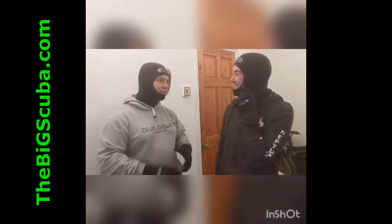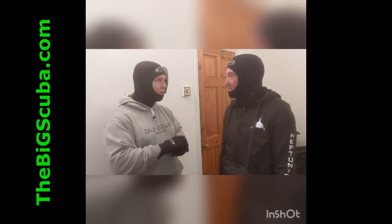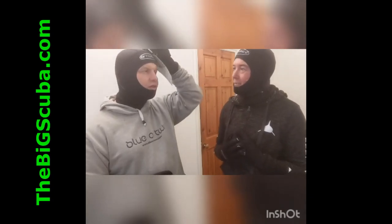Alright, health and safety covered! Let's talk about the hood, Jem. I'm in a large and you're in an extra large.